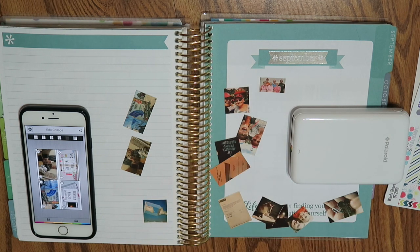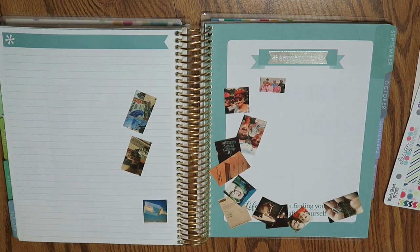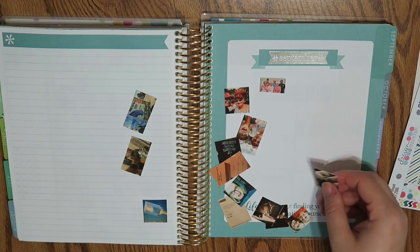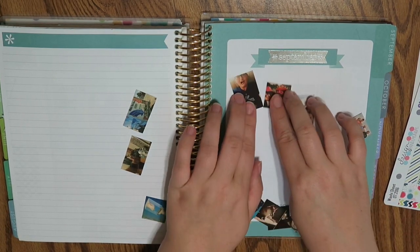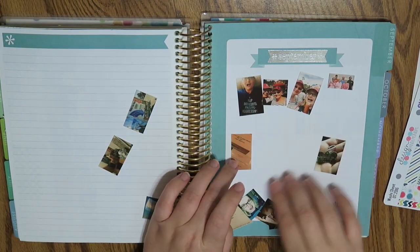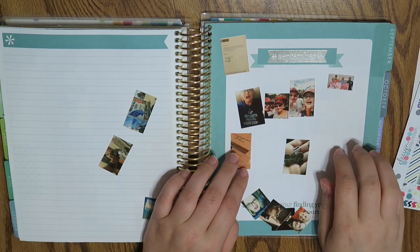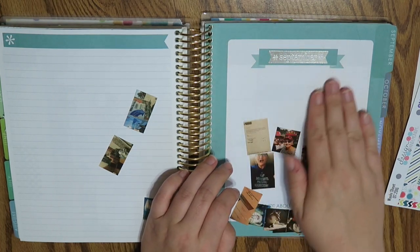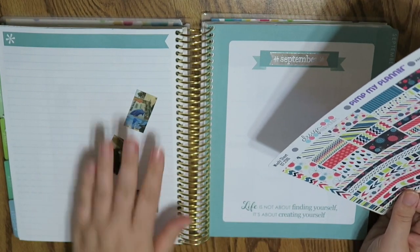I'm trimming all the rest of these down so I can work on them. At least I have all my images done and ready to go for the month. Let's put this stuff aside because I don't need that any longer, and we'll start arranging how things are going to go. I like to put things in chronological order — not always, but generally. I'm also thinking about whether I want to put some strips in here.